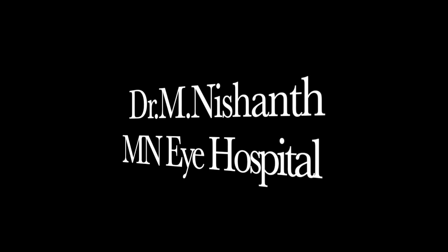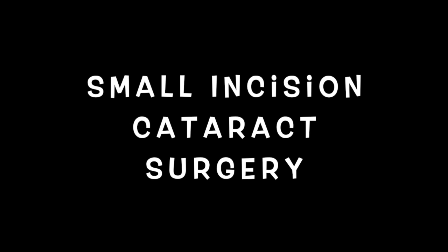Hi, I'm Dr. Nishant and I'm going to make small incision cataract surgery very easy for all.